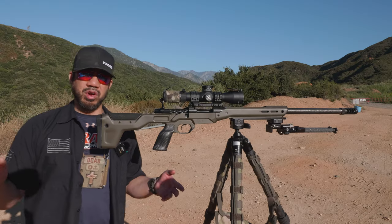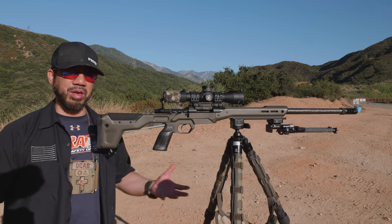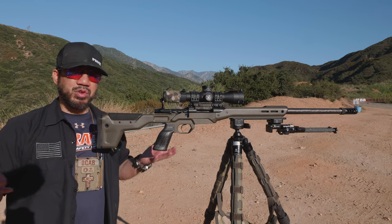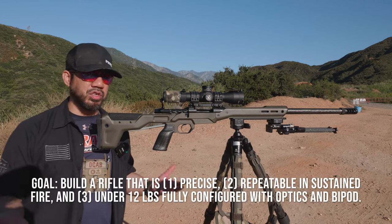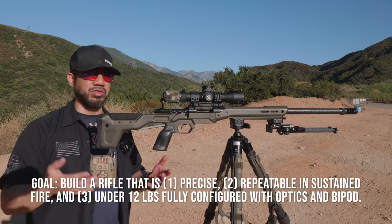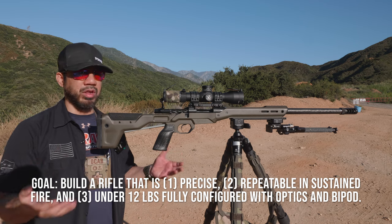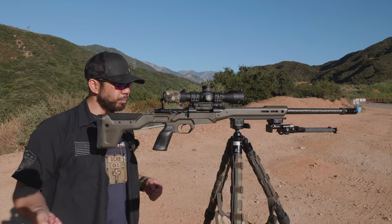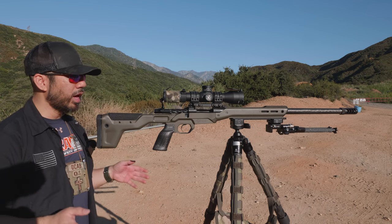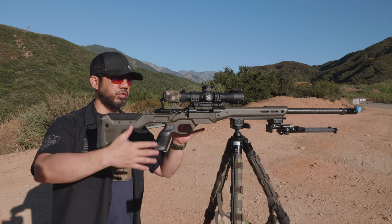Full disclosure — I've never hunted in my life. I'm not against it, it's just not something I grew up with in my family, which is why I don't have a hunting rifle. I figured why not build something that's range usable but would also fit NRL Hunter. The goal was NRL Hunter Open Light, which has a 12-pound limit fully configured with the bipod, optic, and rifle.